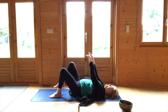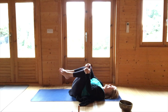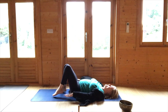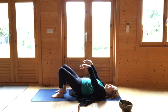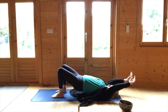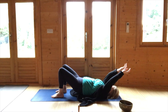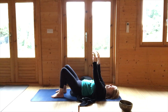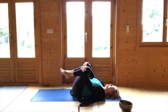We'll do that one more time — feet on the ground, palms down. Flattening the back, lifting the bottom, lifting the arms bent at the elbows, chin in. Then very gently rolling down, hugging the knees into the chest, just rocking from side to side.